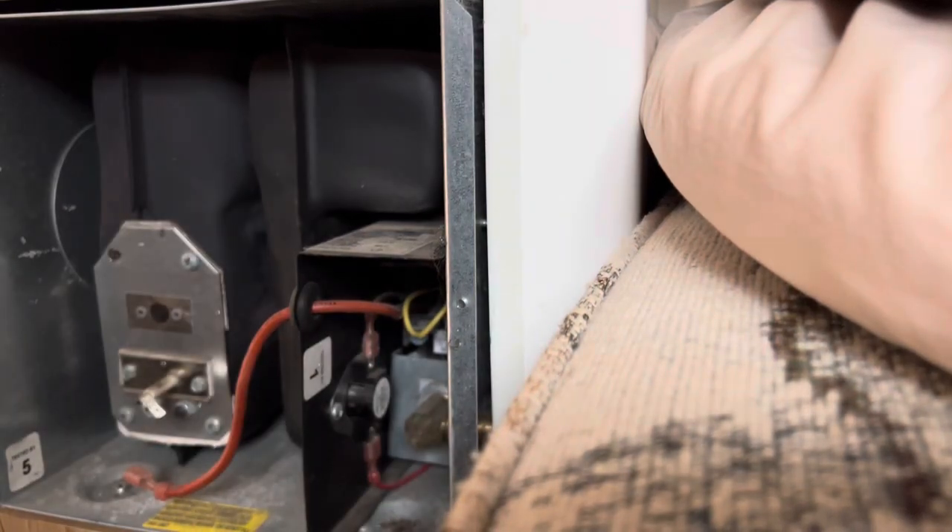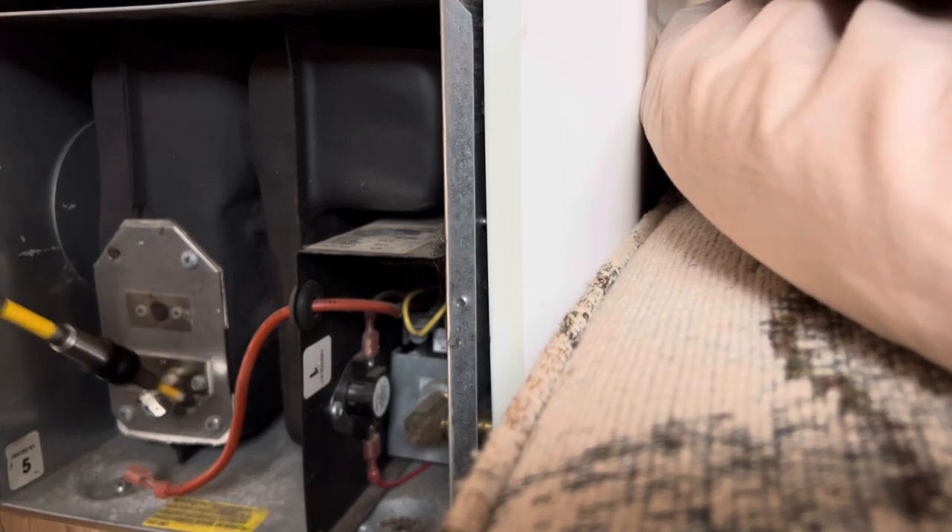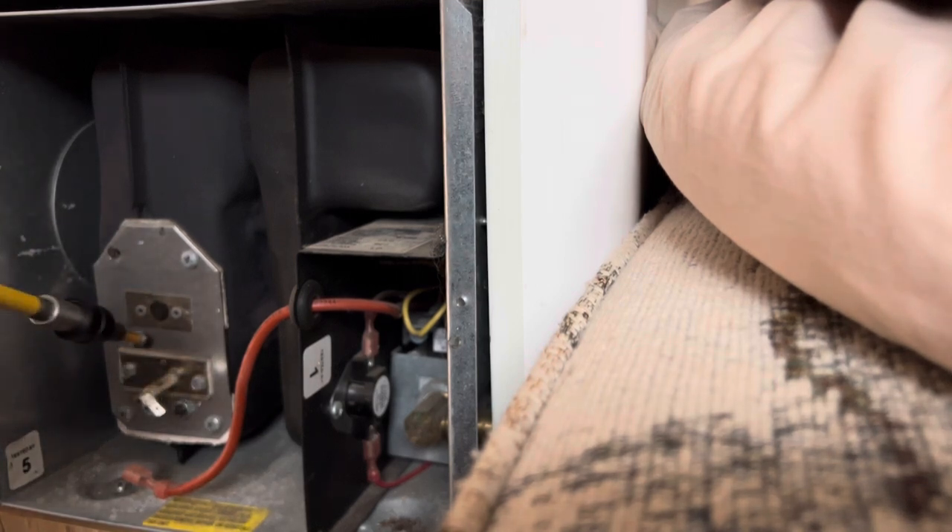Hey guys, Joey here, Trills of RV Tech DIY, Canon's RV Repair, and World of RV Parts. So we're working on an NT Suburban 12 SE, and when you turn it on, it does try to ignite, and the flame happens for about a quick second.